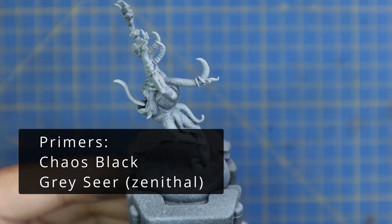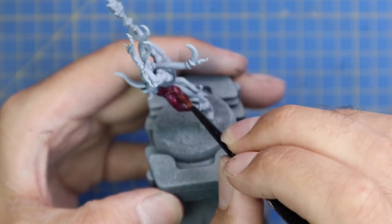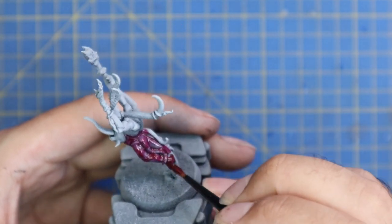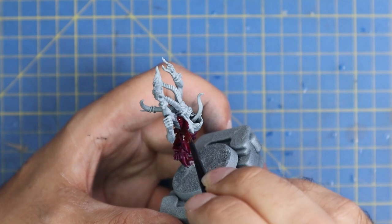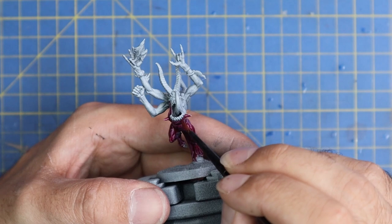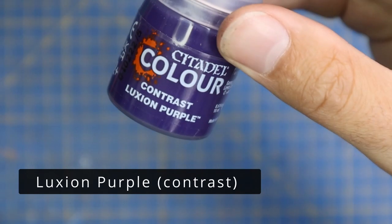We're going to work through all three of the Horrors in this video, going in order starting with the Pink. All the models are sprayed black and then given a zenithal of Grey Seer just to have a really nice base coat for the contrast paints. The Volupus Pink was used to lay down the base coat of pink on the Pink Horror — a very quick and easy step. For anyone who doesn't know why I'm doing these three videos together: all the Horrors are basically the same unit. You deploy 10 Pink Horrors at the start of the game; every time a Pink Horror is killed, two Blue Horrors go in its place, and every time a Blue Horror dies, a Brimstone Horror base containing two Brimstone Horrors is put down.